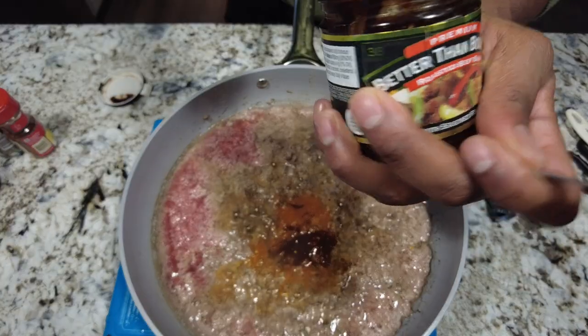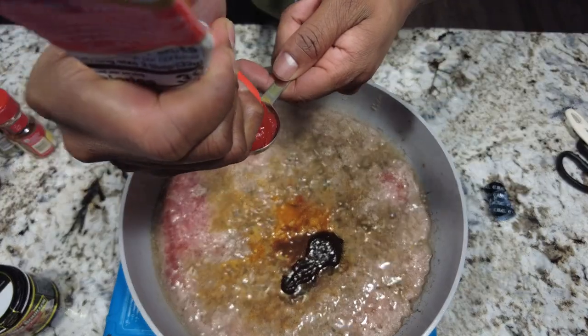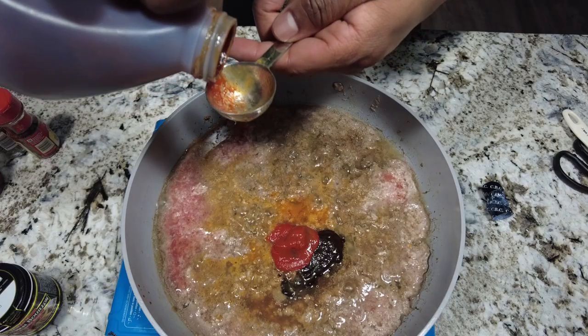Heinz makes a good Worcestershire too. Then we need a tablespoon of beef base — I'm using the Better Than Bouillon roasted beef base here. That's just going to really amp up that beef flavor. Next, let's go ahead and get a tablespoon of tomato paste mixed down in there.